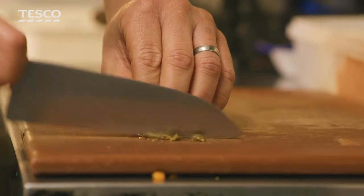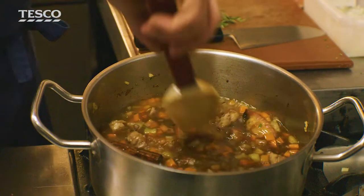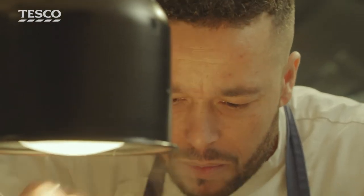Star anise gives a nice depth of flavour and a bit of umami. The cinnamon is a spice I find very comforting and very warming. We've added some rosemary into it as well, and we've also got some anchovies in there for seasoning, which will help the balance of the dish.